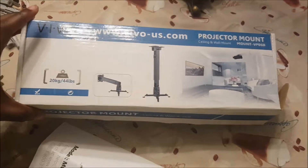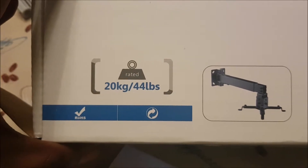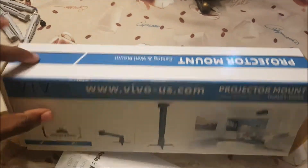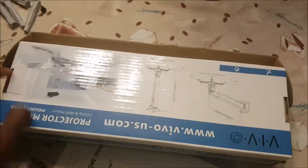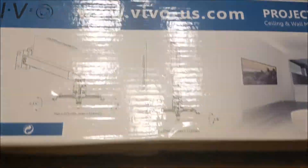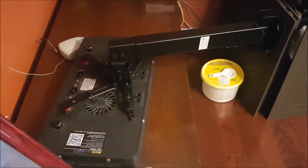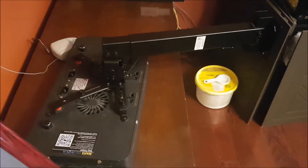These projector mounts are usually meant to hold up projectors — the ones you see sometimes in classes or movie theaters. I attached them to my black box LEDs and it worked much better than I thought it would. This means I can mount them extremely high up, either to the roof or high up on the wall. As you can see, I plan on mounting them to the wall. The mounts I bought are Vivo Black Universal Adjustable Wall Ceiling Projector Mounts — I'll put the link in the description.